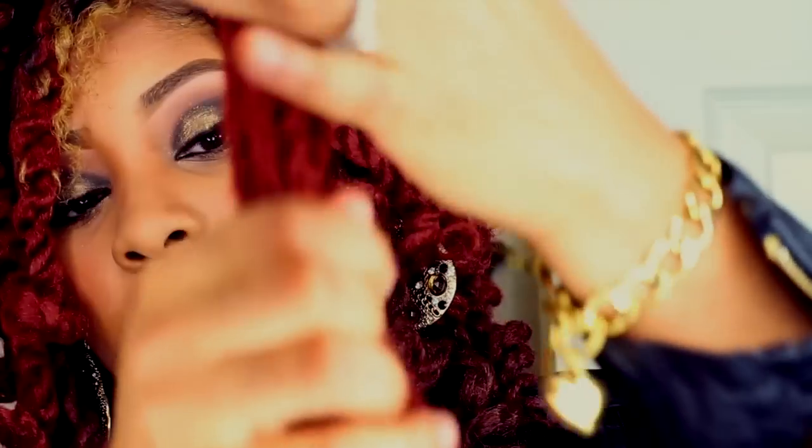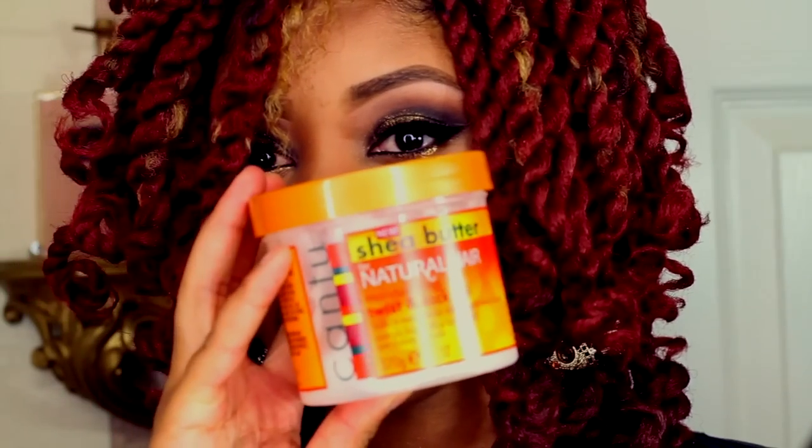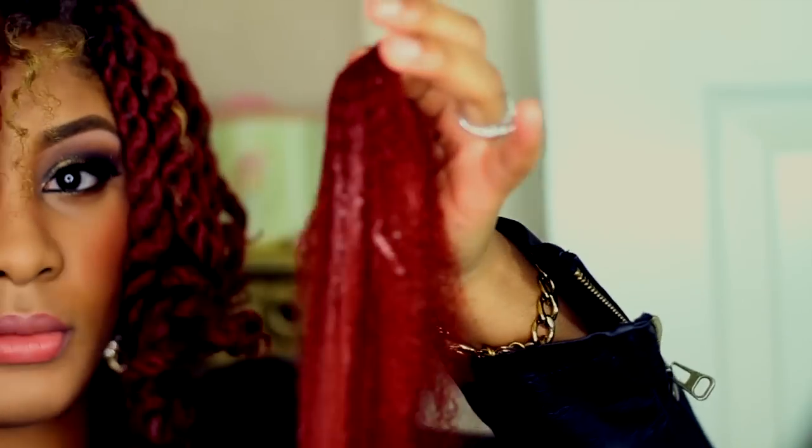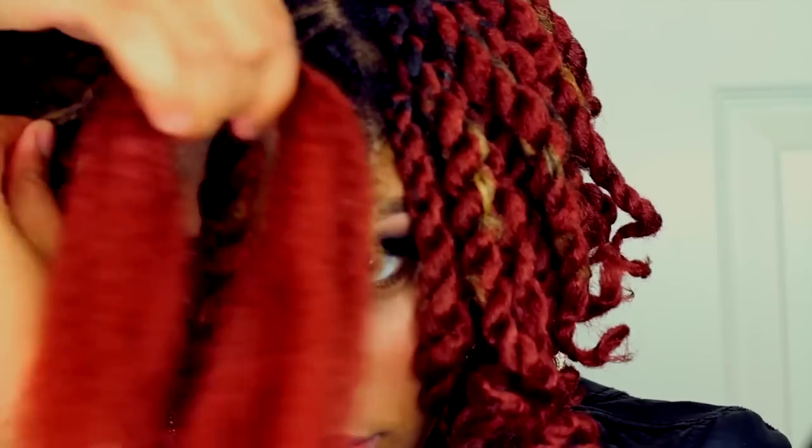I take one of the halves, fold it evenly, spray it with water, detangle and fluff it, then apply Cantu Shea Butter Twist and Lock gel to help control the frizz. My hair is usually wet with water and argan oil to retain moisture, and I also apply Cantu Shea Butter Twist and Lock gel. Part your hair into two strands and place the Marley hair in between them.